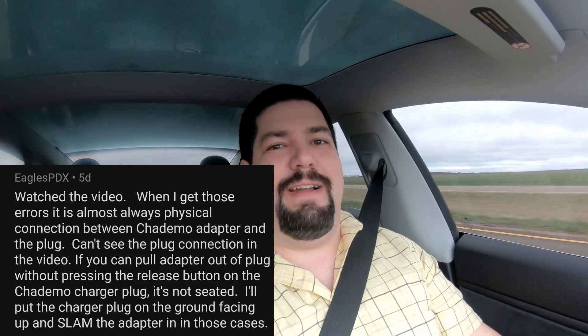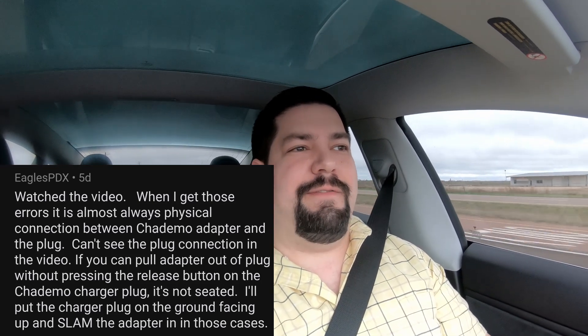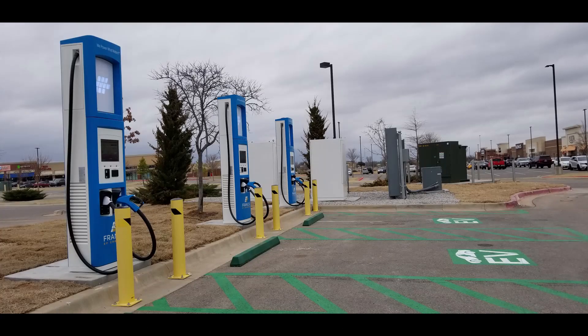I mean, it connected and I felt like it snapped in, but he said that you have to really push it in — he said he hammered it on the ground sometimes, he had to push it in there so hard. So I'm going back to the same Chattamo station to give it the benefit of the doubt, and I'm going to really make sure that the connection is solid, and we're going to see what happens today.